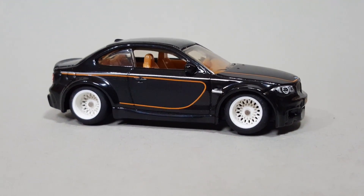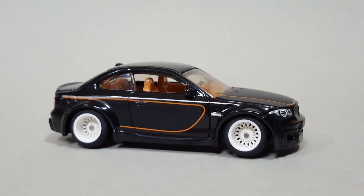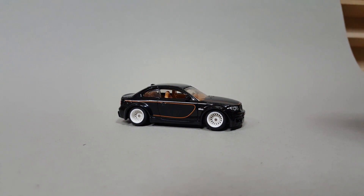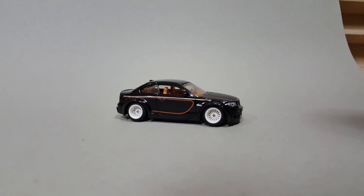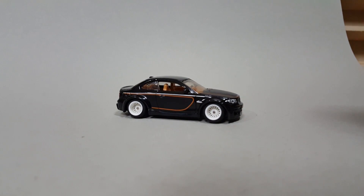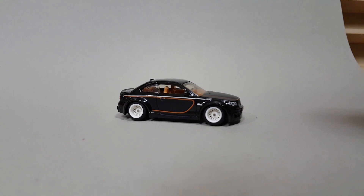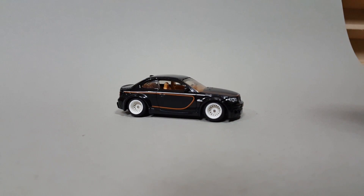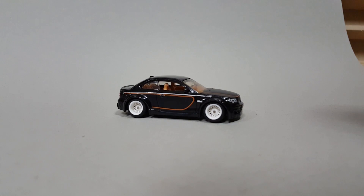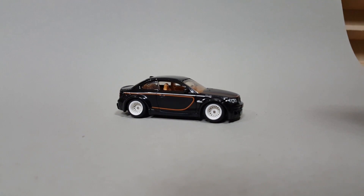I got these wheels from a reseller online on Instagram, because the person that sells these wheels is from Taiwan — some country over there in Asia, not sure exactly. But the shipping is like 30 bucks regardless of whether you order one set or a hundred — like what the hell. So what people do is they buy a bunch and resell them here, so that way you don't have to pay that $30 shipping.